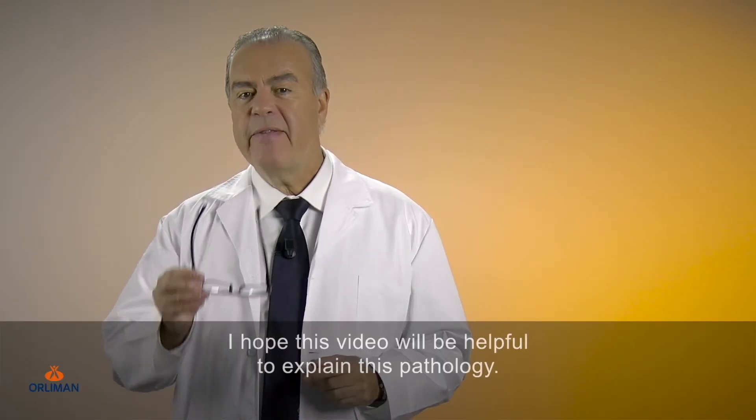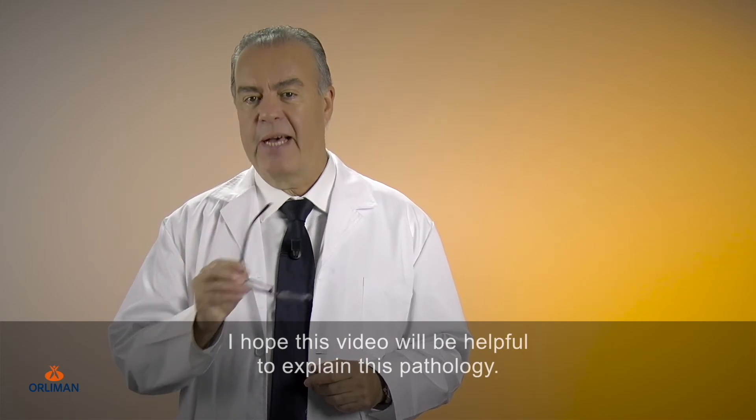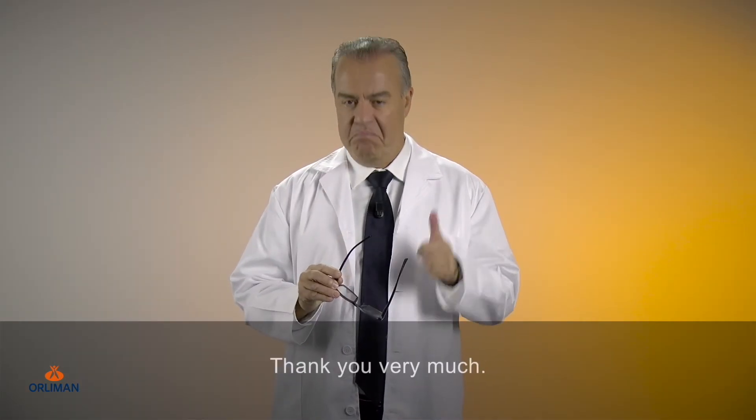I hope this video will be helpful to explain this pathology, and I encourage you to share it. Thank you very much.